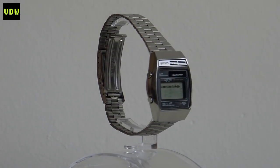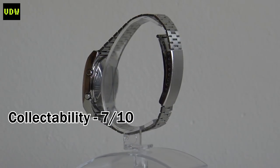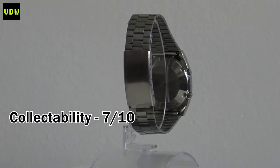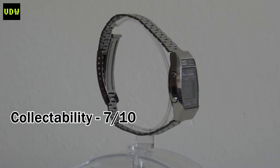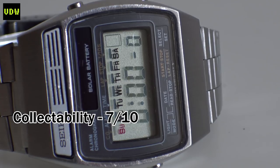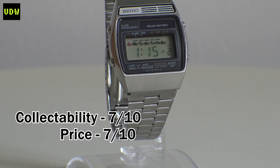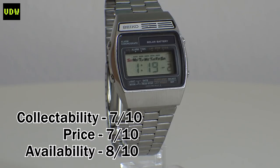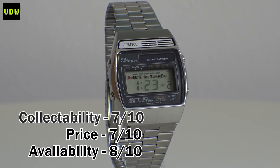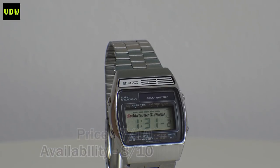Now for the scores. Collectability: 7 out of 10. Being the first solar digital from Seiko must count for something, and with strong variations it's hard to avoid if you're a collector - a must-have in a Seiko LCD collection. Price: 7 out of 10. It will exceed $120 only for a very nice example; usually prices are within $70 to $80 for a good used one. Availability: 8 out of 10. At any given time two or three are available on eBay, so it makes sense to wait for the right one in the condition you want. Don't rush, but do shop around.